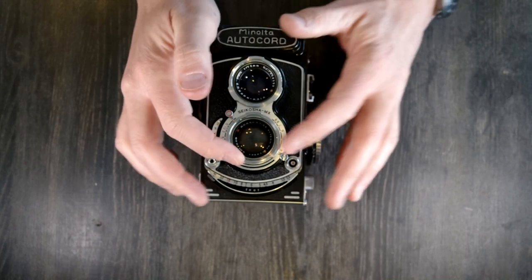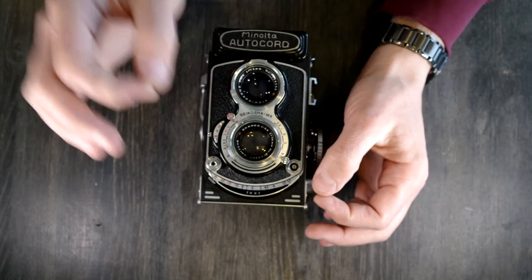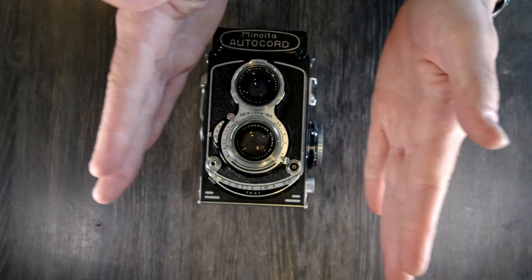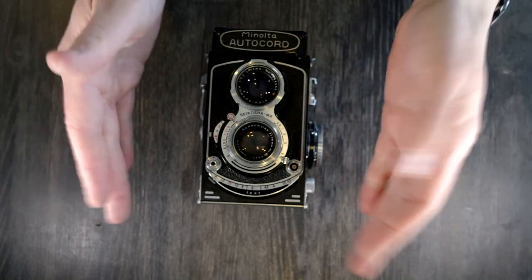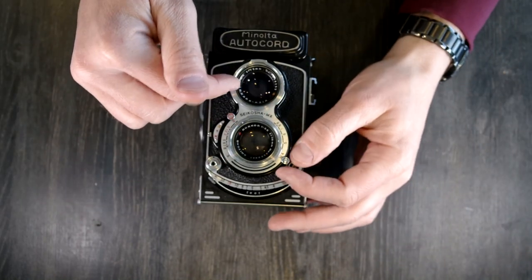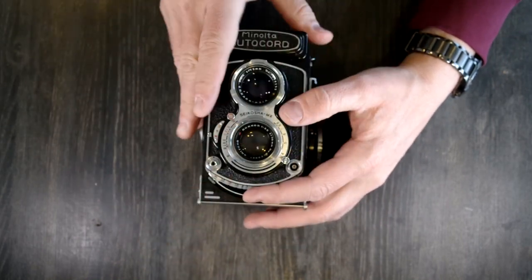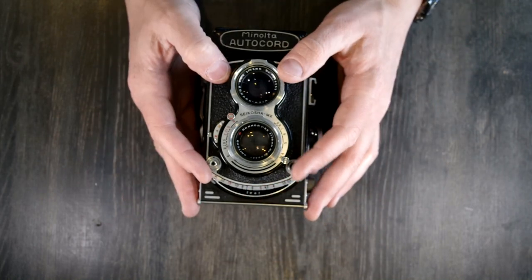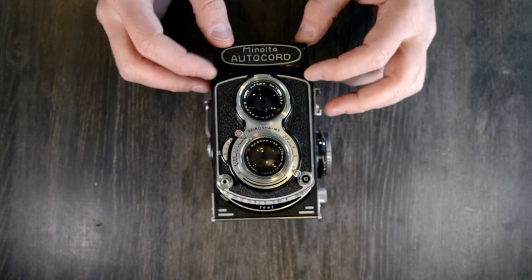On the front of the camera, this is where the majority of the camera's magic happens. The taking lens is 75mm — in 35mm terms, that's a short telephoto. This camera has the same depth of field compression as a 35mm 75mm lens, so even at f3.5 you're going to have a shallow depth of field, especially up close. Here we have the meter cell if your model has it, and this cover flips down over it.